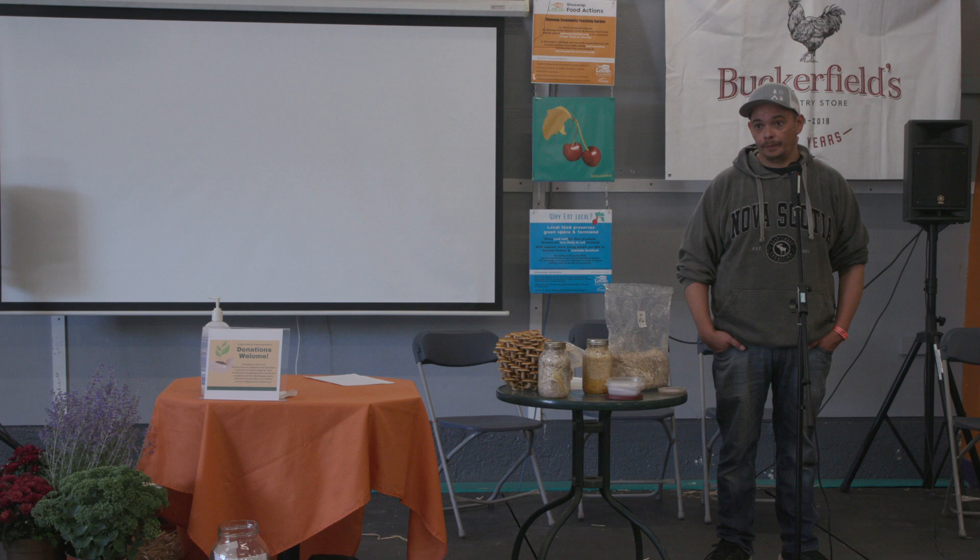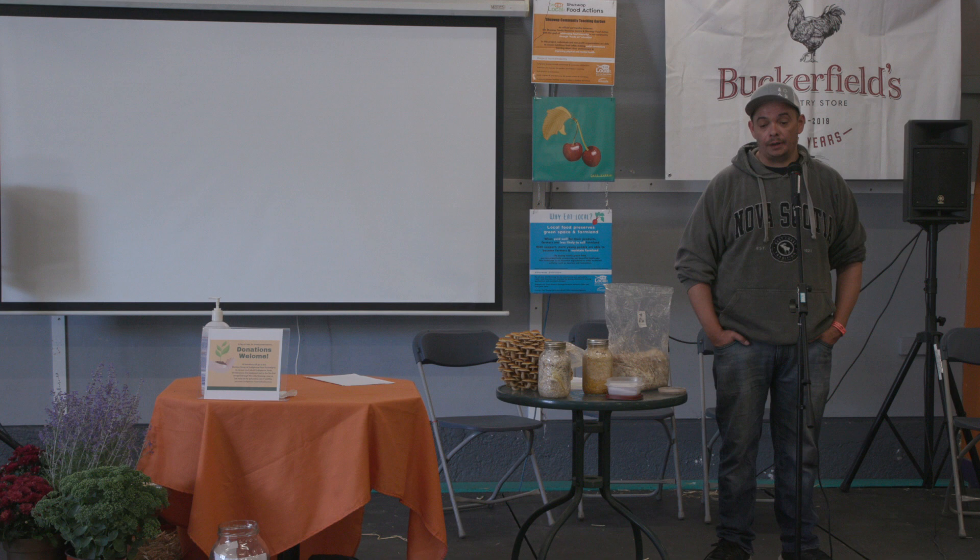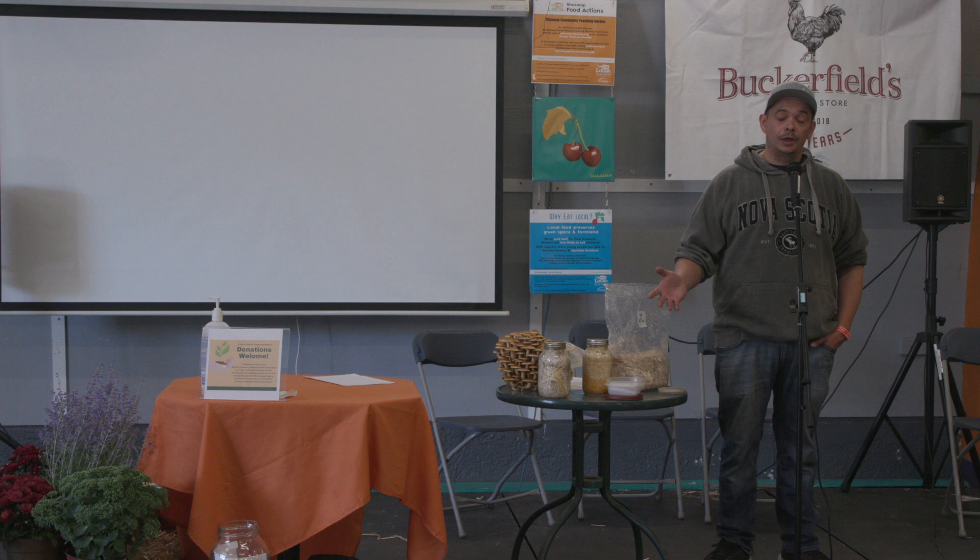For the best mushroom to grow for deliciousness and ease, I always tell people the easiest ones to start with would be the blue oyster, because they're really aggressive, or the lion's mane. The lion's mane is also easy to grow and very aggressive — it just takes a little longer. Once oysters start to pin, they'll be ready in five to seven days. Lion's mane will take a couple of weeks at least. I always tell people if it's their first block to take a blue oyster or a lion's mane.